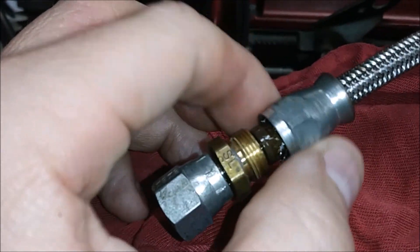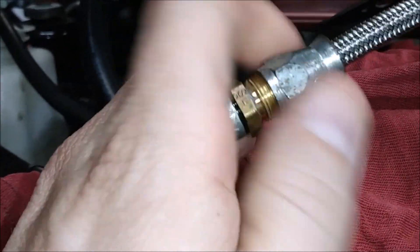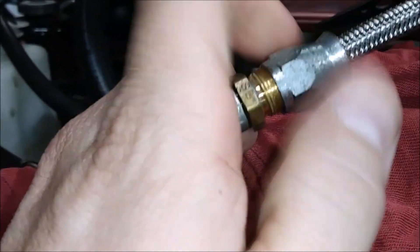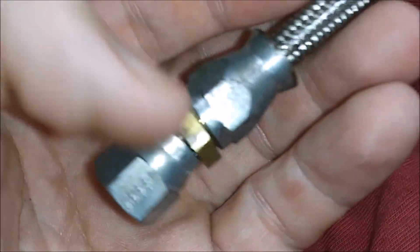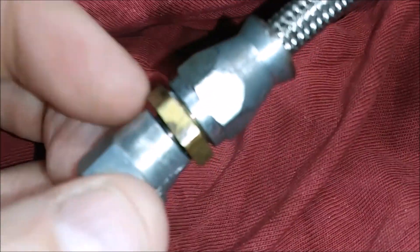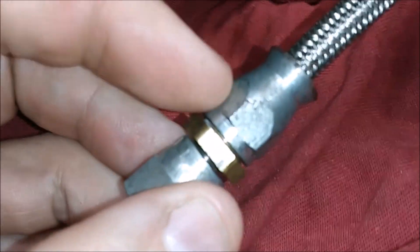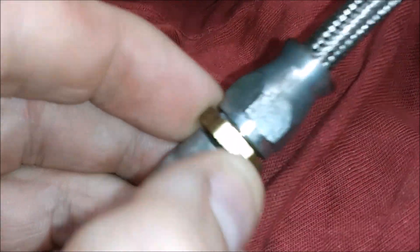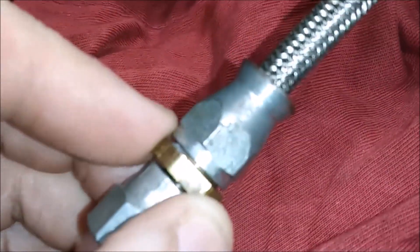Slide the back half down and engage it on the threads — finger start it, then tighten it down all the way. Here is our finished product. You can see the gap between the back part of the fitting and the front part. I'm not sure exactly how tight you're supposed to get it or whether the back piece should be touching the center section, but it's pretty snug. I'm gonna go ahead and give this a shot and hopefully no more leaks.